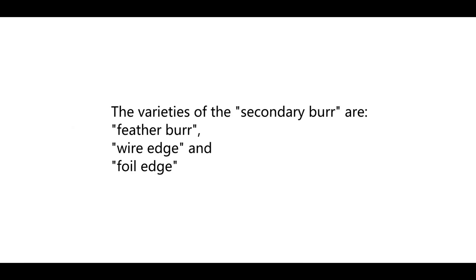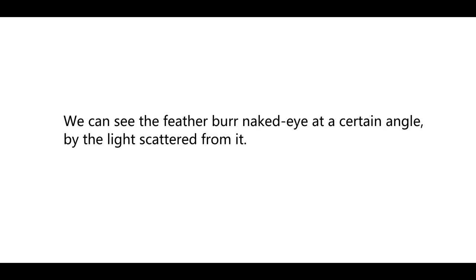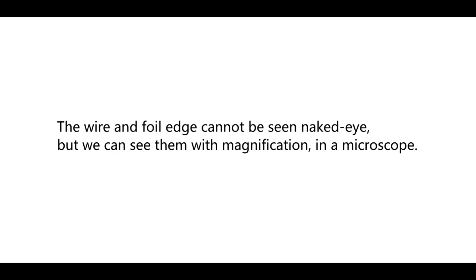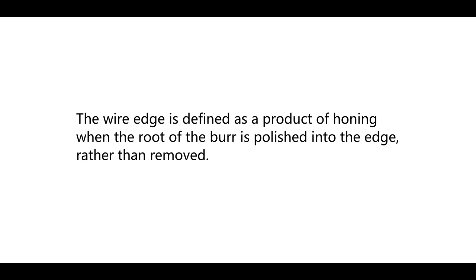The varieties of the secondary burr are feather burr, wire edge, and foil edge. We can see the feather burr with the naked eye at a certain angle by the light scattered from it. The wire and foil edge cannot be seen with the naked eye, but we can see them with magnification under a microscope. The wire edge is defined as a product of honing when the root of the burr is polished into the edge rather than removed.